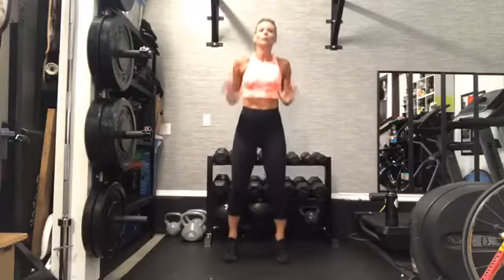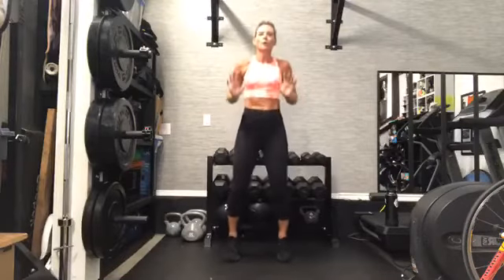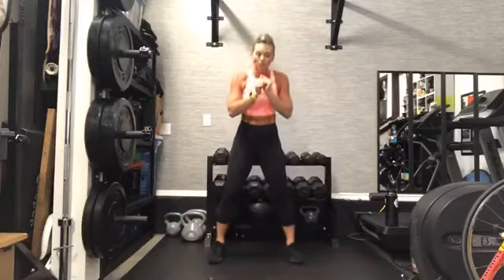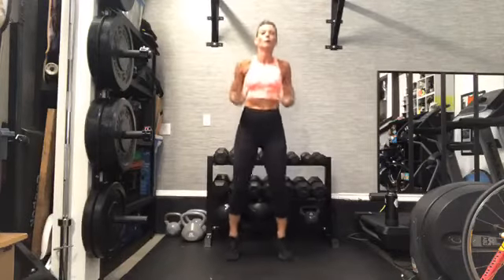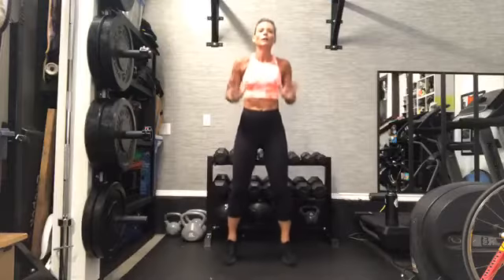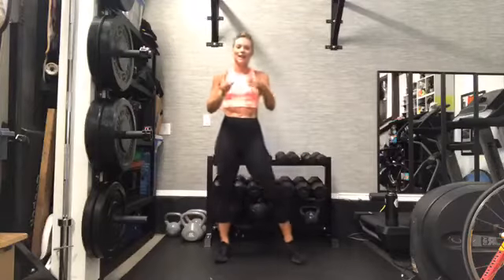Hold it here. Forward and back — you have eight, then you go down for two squats, lift. Down two, lift. Hold it here — eight. Any combination in there. Down two, lift. Back and forth — halfway there. Get a little lower in those squats. Hold the top. Keep practicing. Down two — together. Right there, nice job.